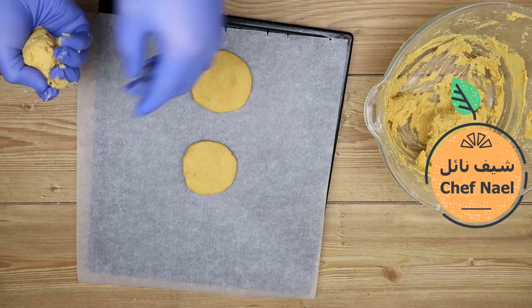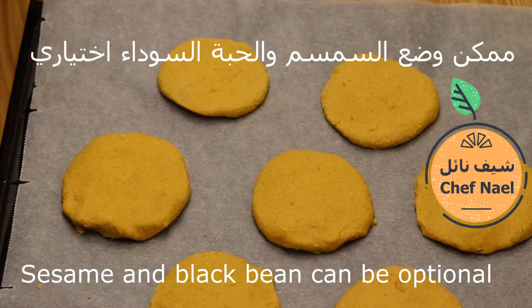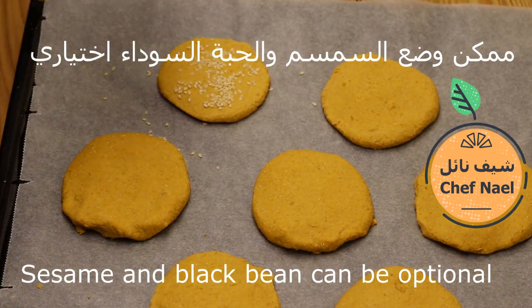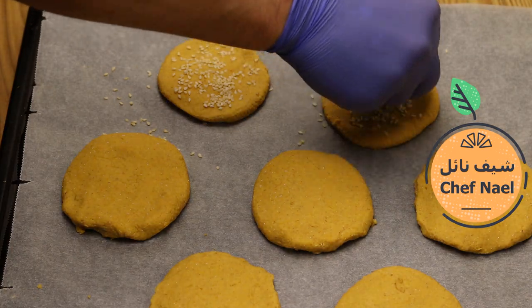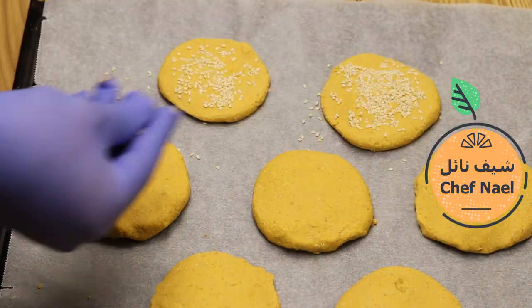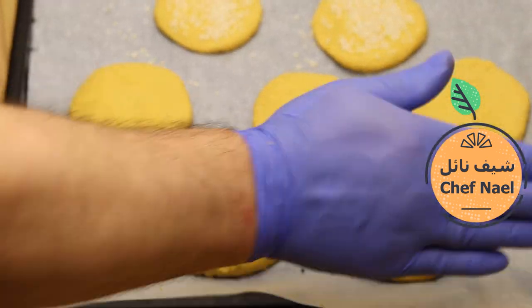اهمش ما يكون سميك كتير. بنوضع الزينة مثل ما بدنا — السمسم أو حب البركة أو شو ما بدنا من نكهات. أنا جربت السمسم وهو أفضل نكهة، روعة مع السمسم.